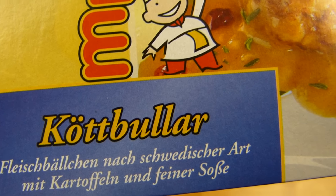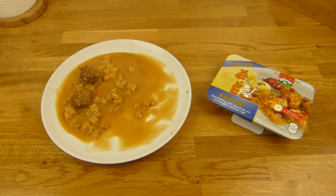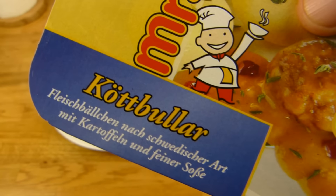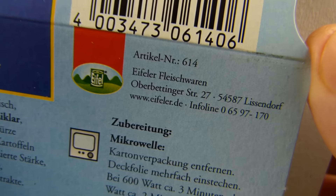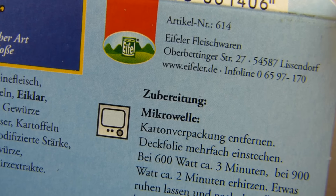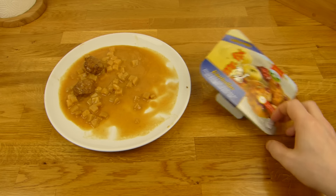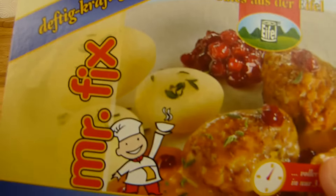Fleischbällchen nach schwedischer Art mit Kartoffeln und feiner Soße von Mr. Fix — das ist Kaiser's Zeug, Kaisers Tengelmann, kennt ihr? Mr. Fix — gibt es das bei euch? Kaisers gibt es ja nicht überall. Deftig, kräftig, feine Soße — und das kommt aus der Eifel, Fleischwaren Lissendorf. 350 Gramm, 2,50 Euro — das ist schon höher für so ein Essen.